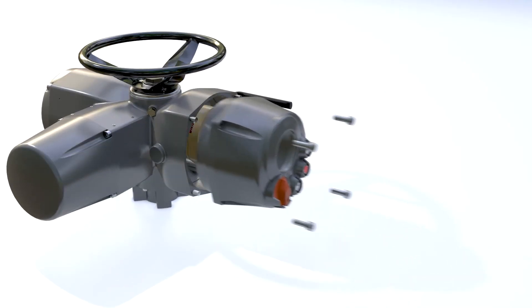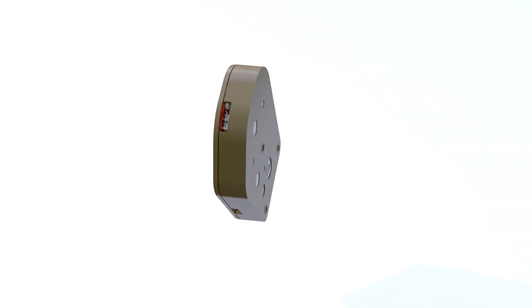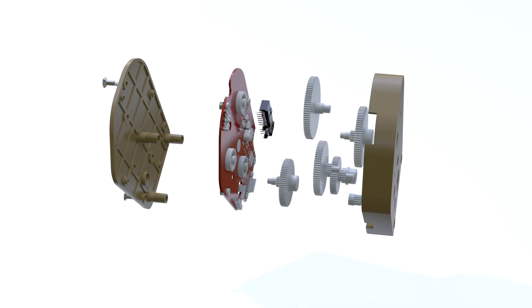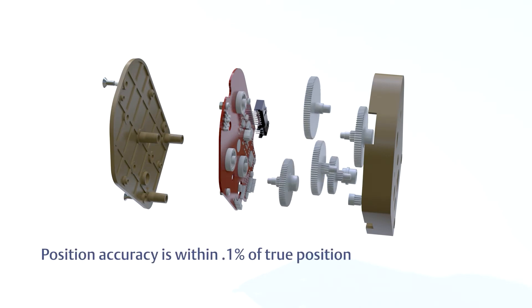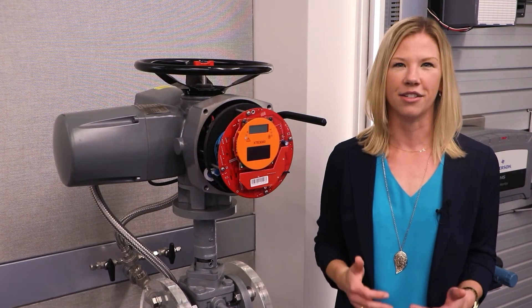Also included with the XTE is an absolute position encoder sensor with high reliability and accuracy, which allows for position detection even when main and backup power are lost. Position accuracy is within 0.1 percent of true position. This means in the event of loss of power, when the power is restored, the actuator will have maintained its last position.